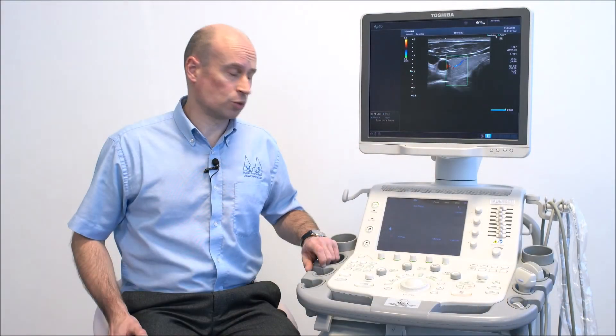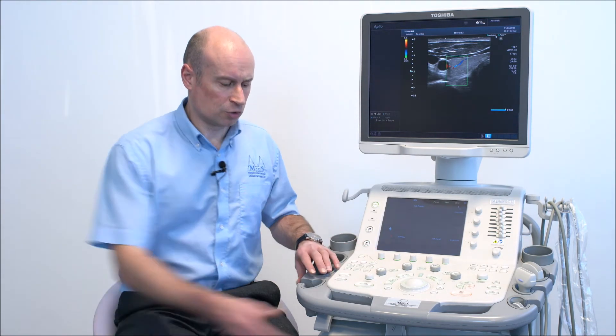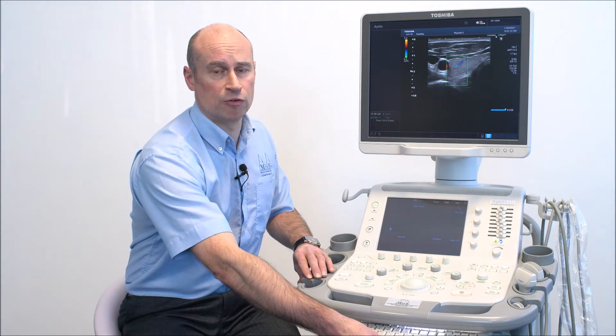The user interface is quite straightforward, utilising a large touchscreen panel and basic controls on the main keyboard. There's also a slide-out keyboard underneath for patient data entry and reporting.